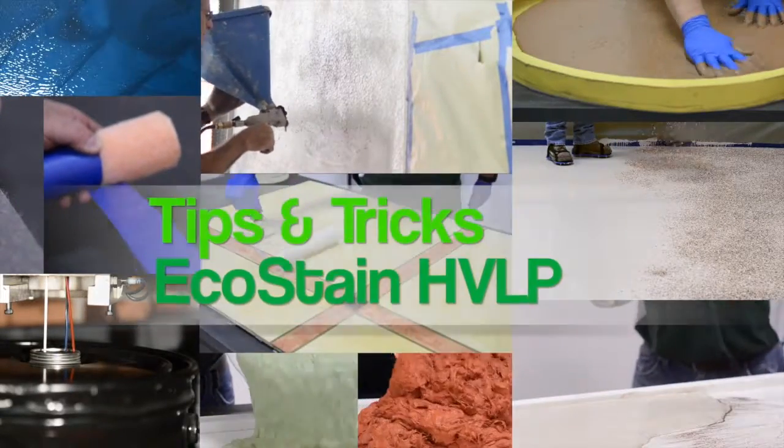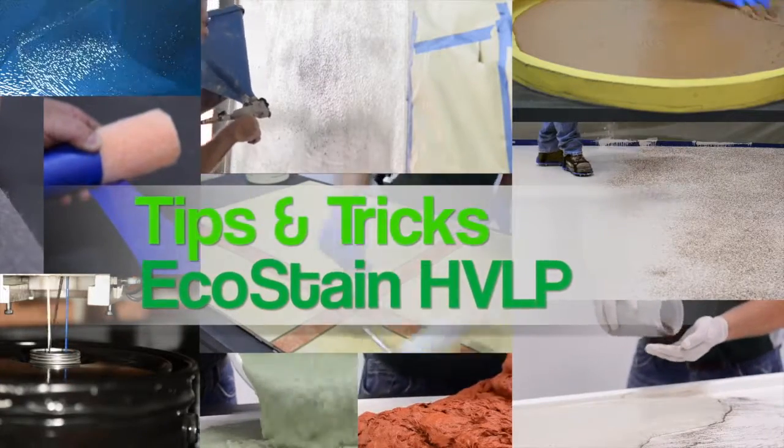Surekree Design products tips and tricks. EcoStain HVLP.